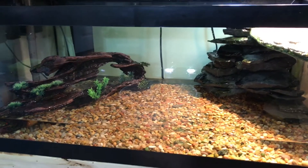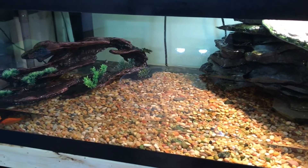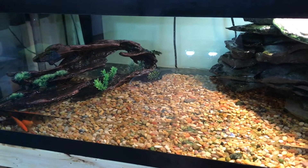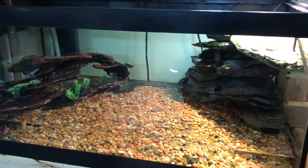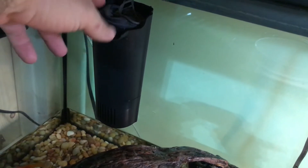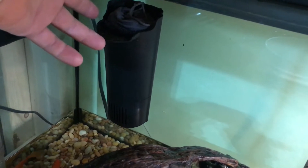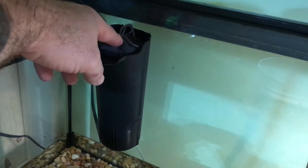Hey guys, I was doing a water change on the turtle tank and figured I'd make a video. I've had a lot of great comments about my turtle tank always being crystal clear — the water's never dirty. So I'm going to show you guys the process I use to keep my turtle tank crystal clear.